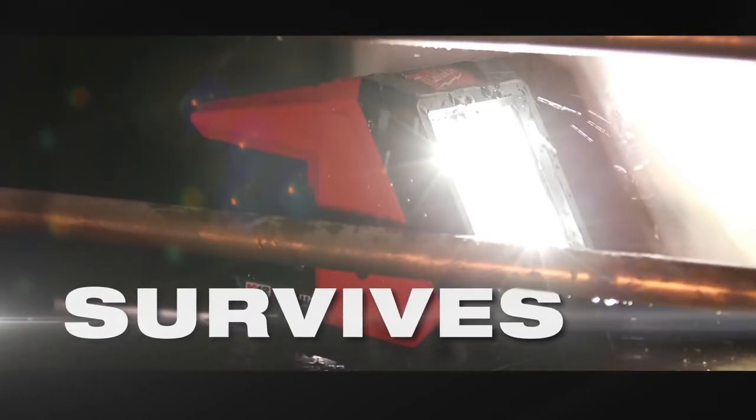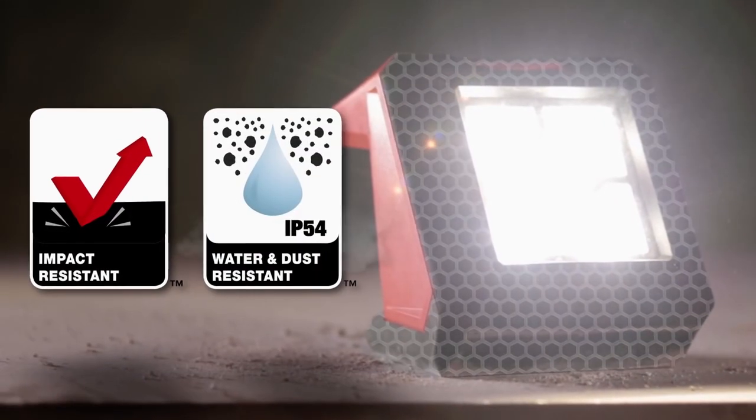The M12 floodlight is impact and chemical resistant, making it tough enough to withstand the harshest job site conditions. Upgrade to the M12 Rover Mounting Floodlight for unbeatable portable lighting performance.